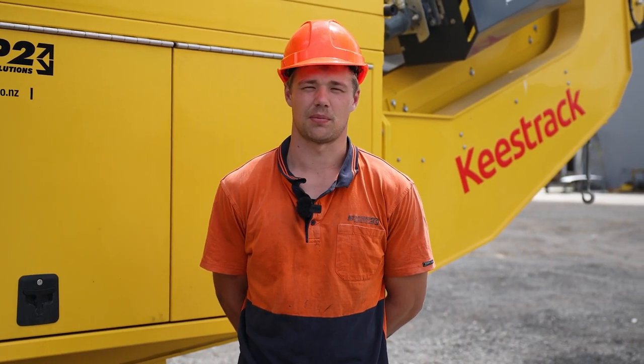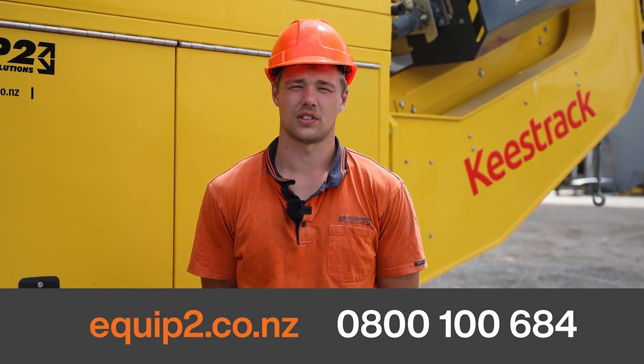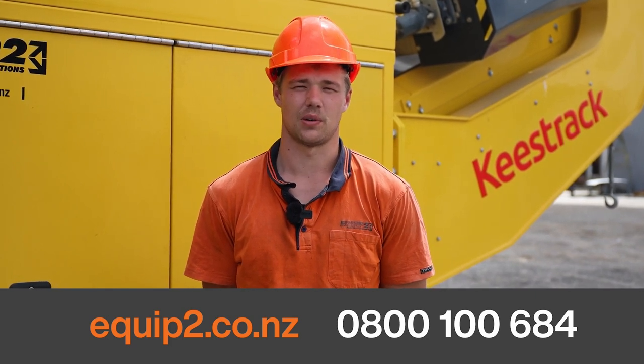So that's how you unfold a Keystrak V4. If you need any more information, visit our website or give one of our team a call.